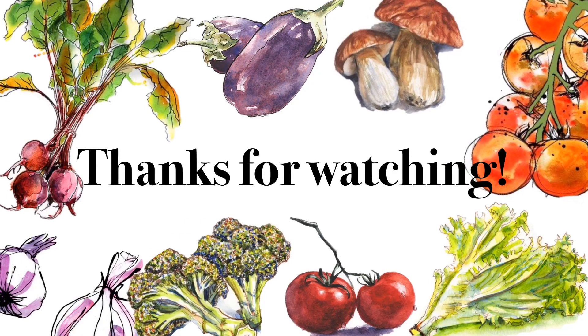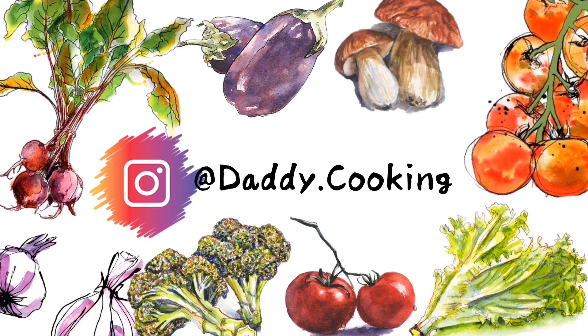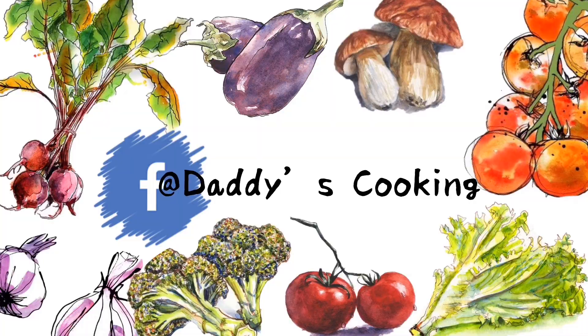Thank you guys for watching this video — please subscribe, like, and comment, and don't forget to hit the notification bell. Oh my god, I'm speechless — this is just perfection, so savory with black pepper. It's instant noodle with rice — fried rice with lettuce — amazing! You should try this at least once. See you next time, bye!